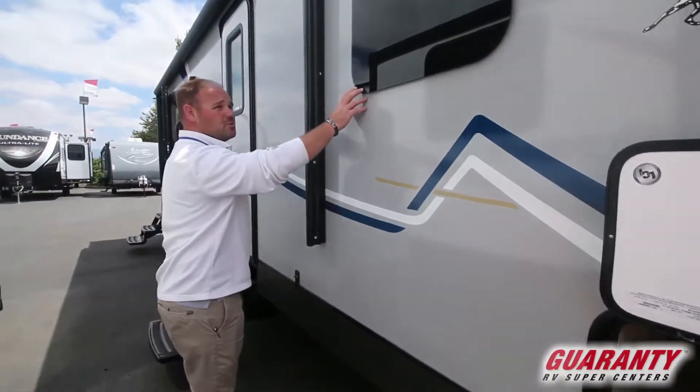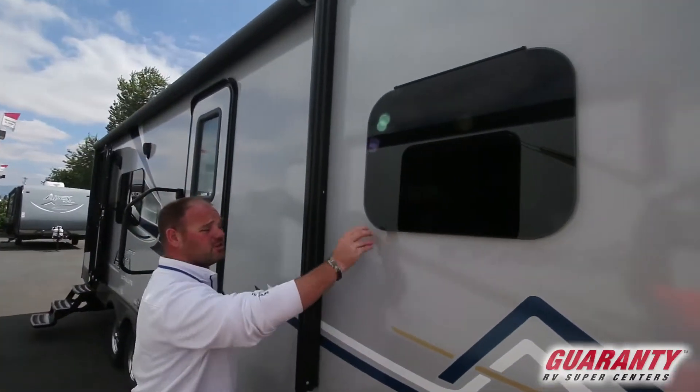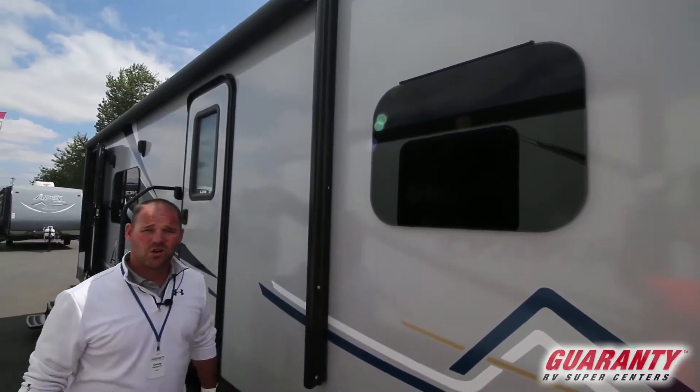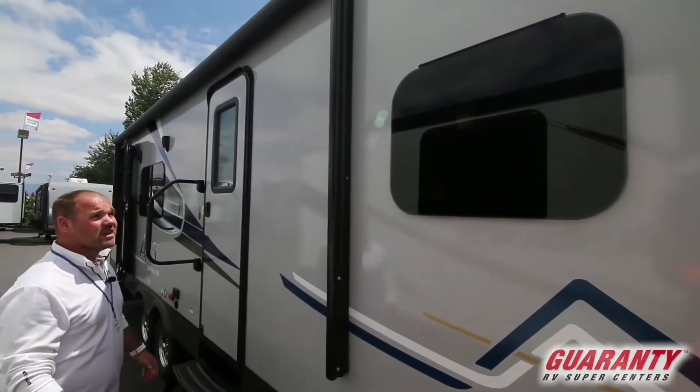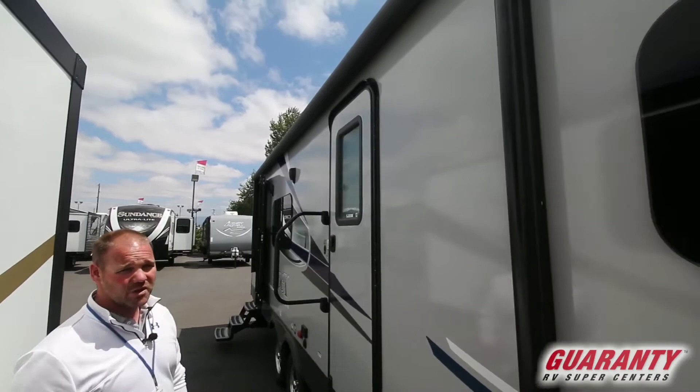Coming back, they've got the frameless windows. These are very nice — they just tilt out so you can have the windows open if it's raining and not get rain blowing in there, and you still get nice ventilation. You've got the nice almost full-length power awning on this one.